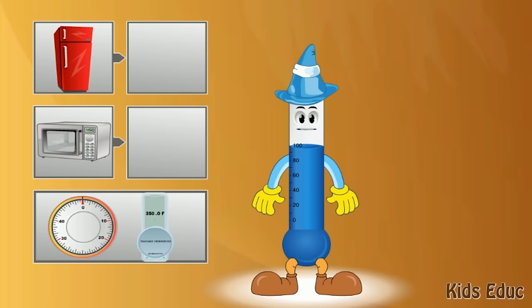Thermometers can be found in lots of places. They are in refrigerators so that we can select the right temperature to store our food. Those thermometers measure cooler temperatures. Stoves or furnaces have thermometers so that we can select the right temperature to heat our homes. They measure warmer temperatures than refrigerators.